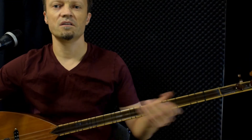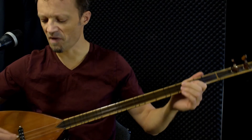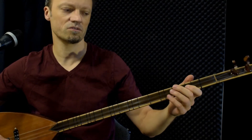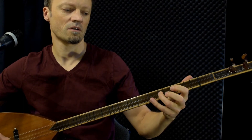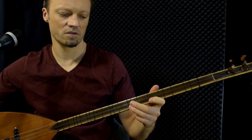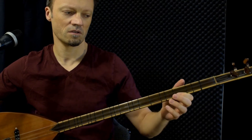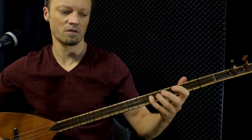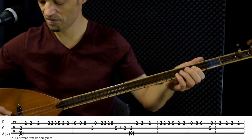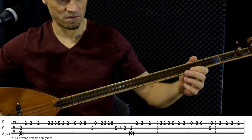So the scale is Nihavend, or minor, and it starts on the middle string here. Now I'll play the first part slowly.